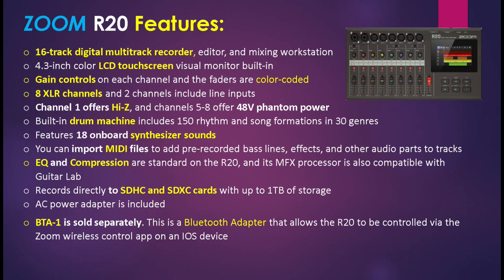The unit has 8 XLR channels and 2 channels include line inputs. Channel 1 offers high Z, and channels 5 to 8 offer 48V phantom power. A built-in drum machine includes 150 rhythm and song formations in 30 genres. The unit features 18 on-board synthesizer sounds, so you can plug a USB MIDI keyboard into this device and be able to trigger synth sounds that way.